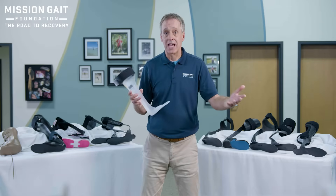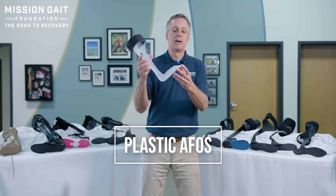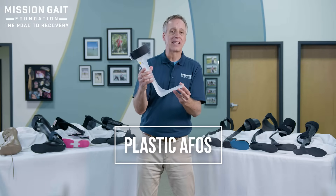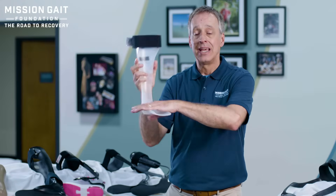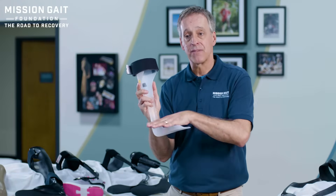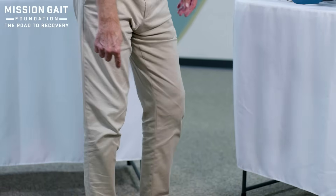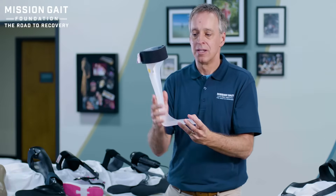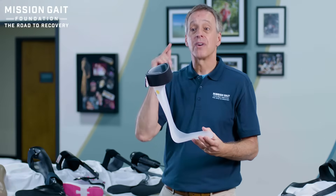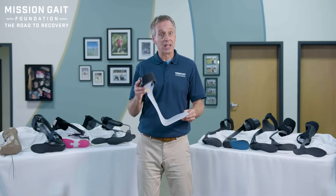Let's start with true drop foot and plastic AFOs. This is your most basic PLS — posterior leaf spring — plastic AFO. It will hold your foot up if it's dropping, but it's not going to give you much stabilization. It's certainly not going to help with tone issues, because tone creates an extension moment at the knee where the knee is going to pop backwards. As you come over the top, this brace will push that knee back into hyperextension, so it doesn't actually help that issue. It can be a good brace for a very limited scope, but it is very lightweight.